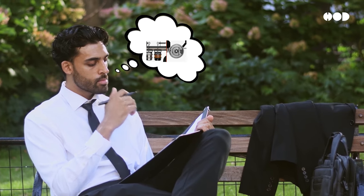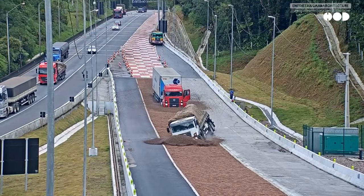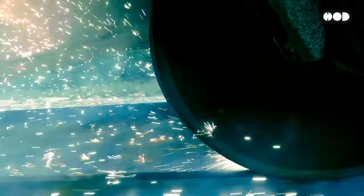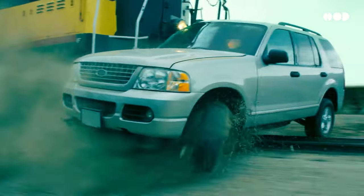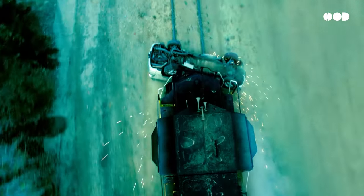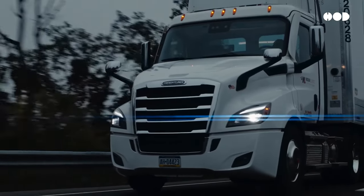Imagine the chaos if air brakes didn't exist: trucks speeding out of control down mountain roads, trains unable to stop on time. It's terrifying. Air brakes have revolutionized transportation safety, allowing these heavy giants to move tons of cargo without disaster. Thanks to air brakes, the world's logistics and transport industries can operate safely and efficiently, saving countless lives every day.